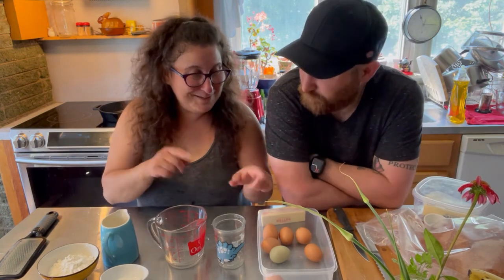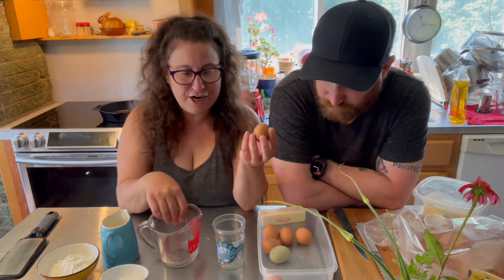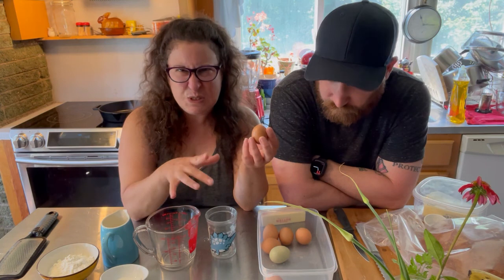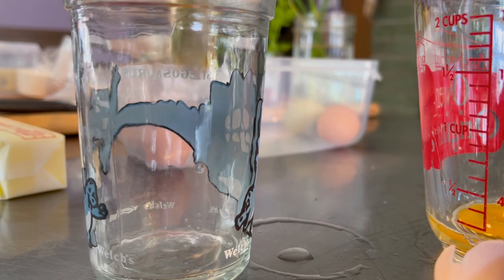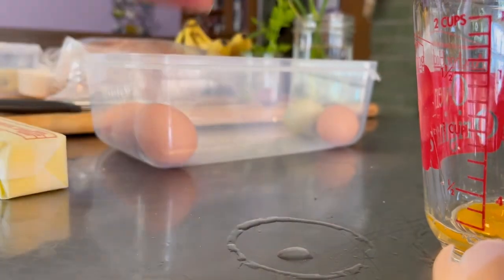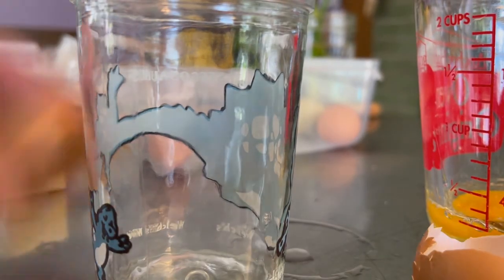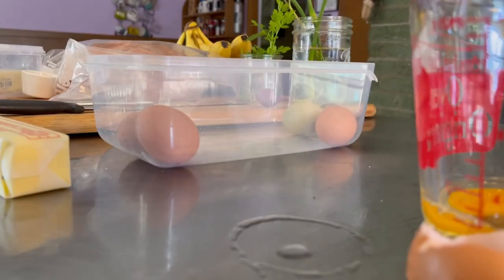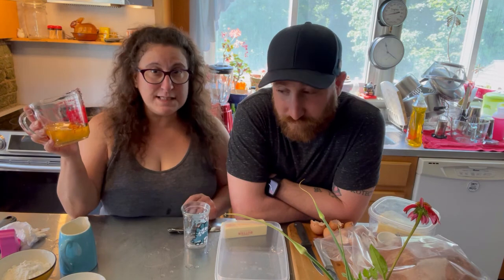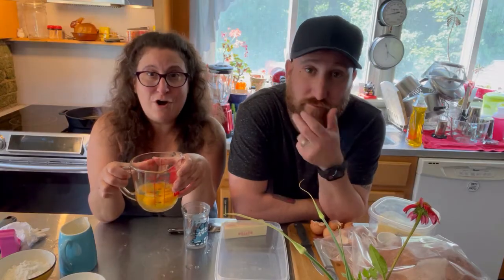I don't know about you, but I am dying to crack into these eggs. So we need a little bit more than a half a cup. I've got my measure here. We're going to crack them in here in case anything's weird, and then pour them in to measure. So we've got our half a cup plus two tablespoons of eggs out of those tiny eggs.